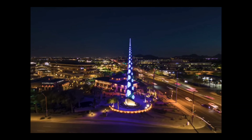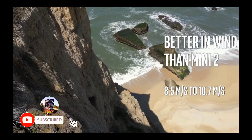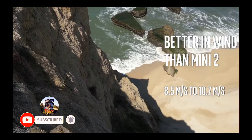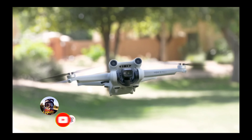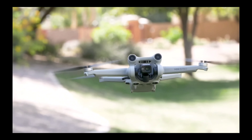The Mini 3 Pro also has a range of intelligent flight modes, such as Active Track, which allows the drone to automatically follow and track a moving subject. It also has a return-to-home function that automatically returns the drone to its takeoff point in case of emergency.